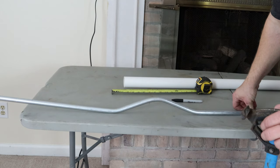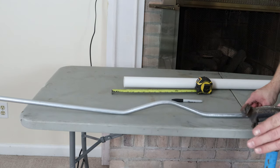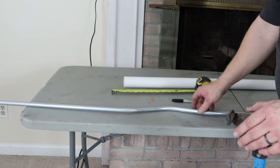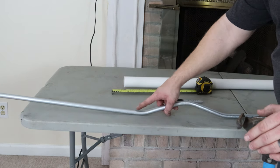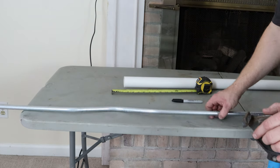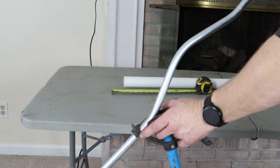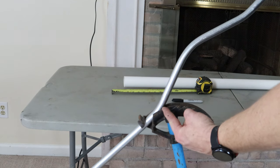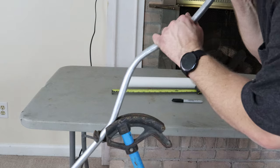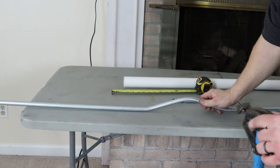Looking at it now, it looks cattywampus but that's okay because now is the time to fix it. It's going uphill a little — it always does for me. You have to take this bend back, just a little bit, right in the middle of the shoe. A little bit goes a long way, so barely touch it. After a small correction, it looks pretty good.